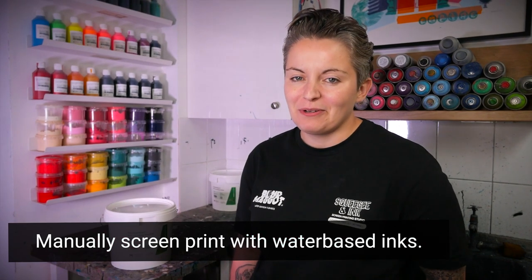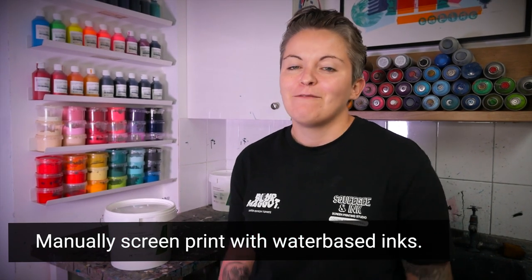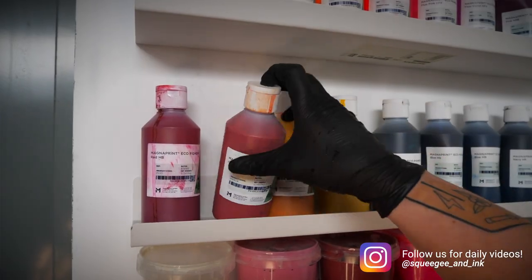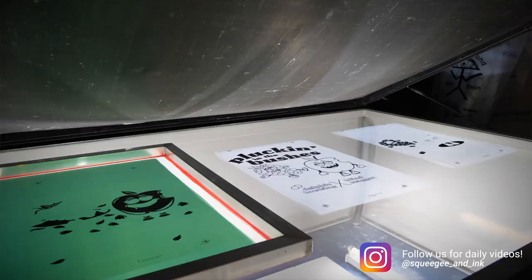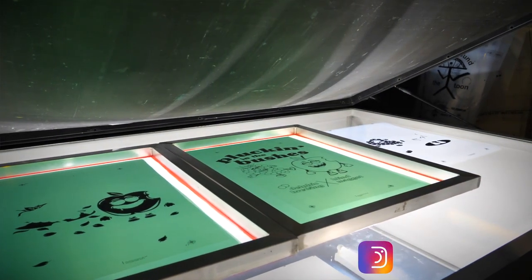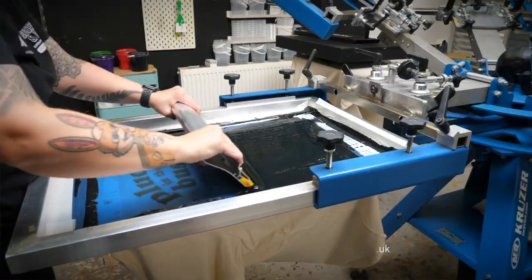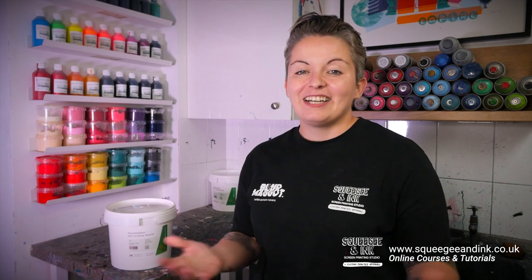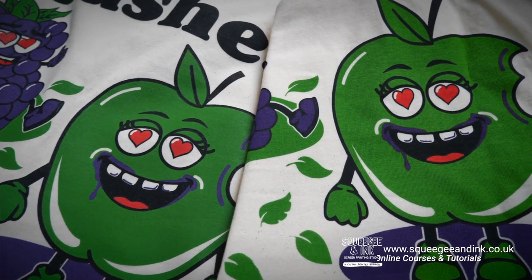Hey, it's Chessie from Screegian Ink and in this video we're going to show you how we manually screen print with water-based inks. Following on from our recent trip to Magna Colours, we wanted to make sure this latest design was solely printed with water-based ink. We're going to cover our ink choices, mesh choices, how we set up our screen, manually print the four-colour design, cure the ink, and do a wash test on our printed shirt.